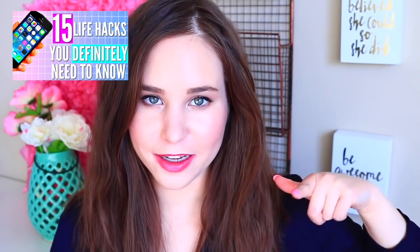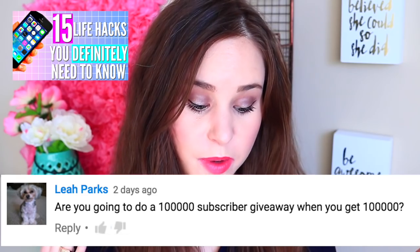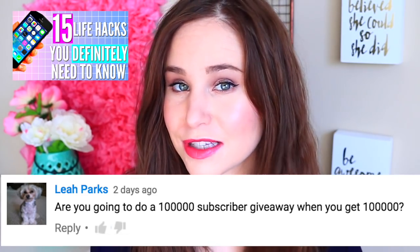Now it's time where I respond to your comments. My last video was 15 life hacks that everyone should know — I'll have that linked up here. Leah Park asks: are you going to do a 100,000 subscriber giveaway? I'm not really sure — I haven't thought about it but 100k is coming up really soon and I kind of can't believe it. I was thinking about maybe live streaming the reaction when I hit 100,000 on YouNow, so let me know in the comments if you'd want to see that. I'll definitely let you guys know if I do end up doing a giveaway.